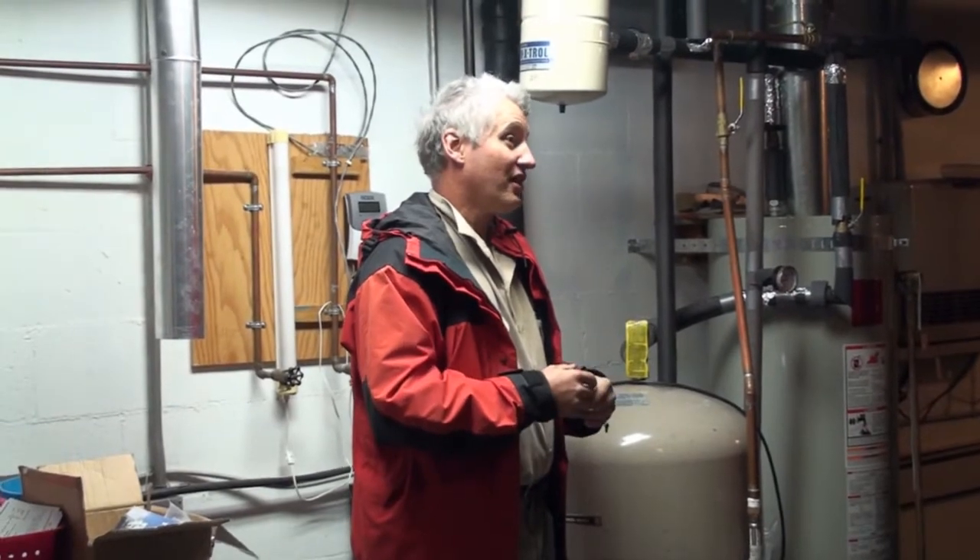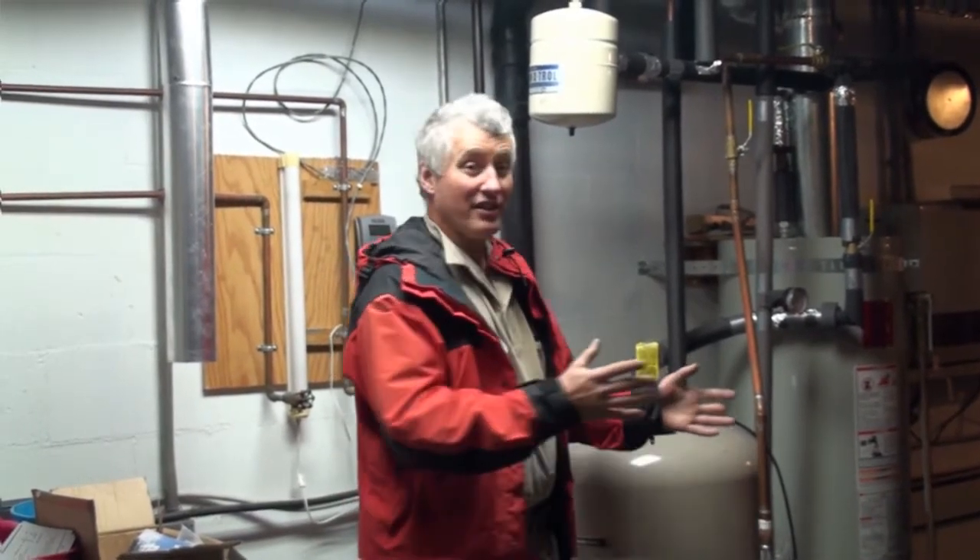My utility bills total right now — and I think this is outrageous — between my gas and electric, they're about $100 per building. When I bought all these buildings, they were rated around $1,000 a month. So that $900 that I save every month I can throw to other things.